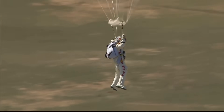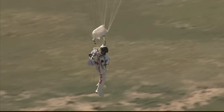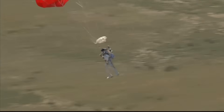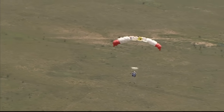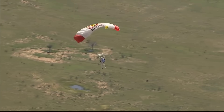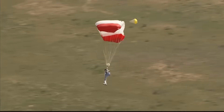Luke's making the call to drop a smoke marker from one of the helicopters. He wanted the smoke so he could see the wind direction. Felix, the wind is coming from the ridge — the wind is coming from the ridge, towards the ridge. The Red Bull Stratos program team is telling him the wind is coming from the direction of that ridge.